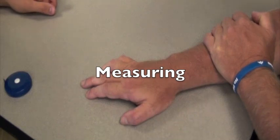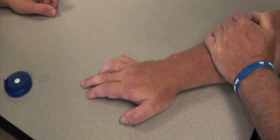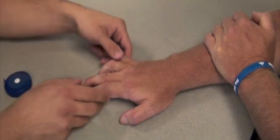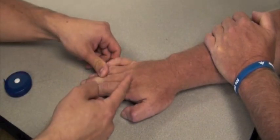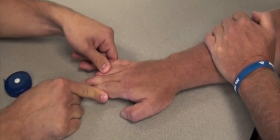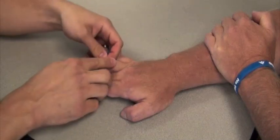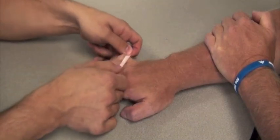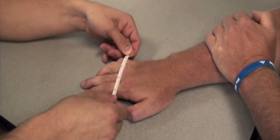Now that we have determined that Tony is appropriate for the Sabo Stretch, it is time to measure him for the device. To assure a good fitting experience, it's imperative that the measurements are accurate and performed correctly. Placing Tony's hand flat on the table, I'm going to take a measurement just distal to the MCPs. You can notice that the fingers are in an adducted position. You want to measure the fingers just distal to the MCPs, but you don't want to wrap around the edges — you want a nice, flat, linear measurement.